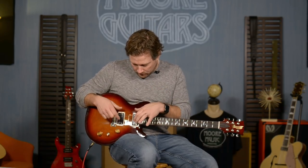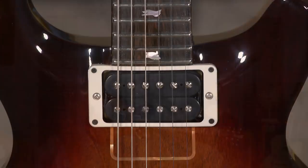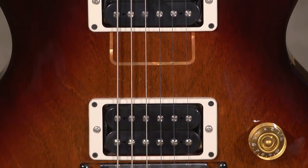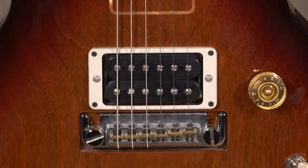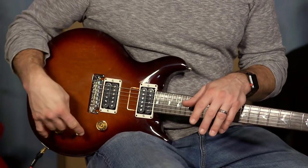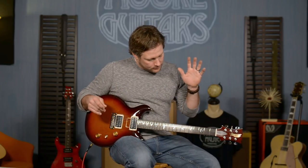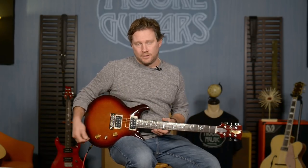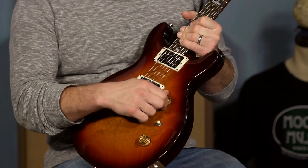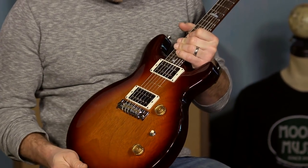The pickups — they were calling them Custom LTs, for custom low turn. He actually went through and told them how he wound the pickups back in the day, and they used the same wiring circuitry. So this thing is legit back to 1976 when he built it, basically by hand. Volume, tone, three-way toggle to go between the pickups.